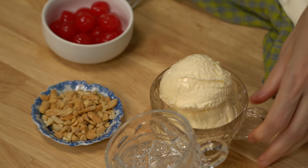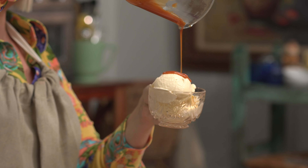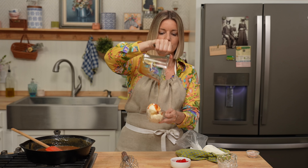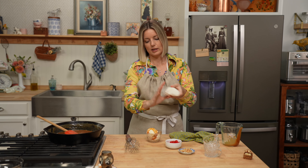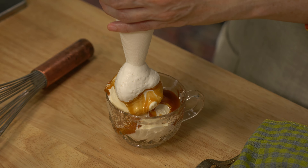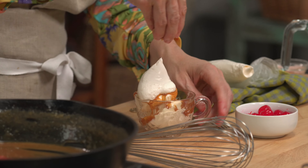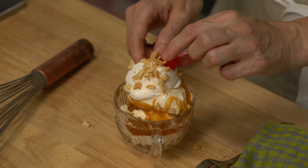And we can make a sundae! A little bit of ice cream. Still warm but not scalding caramel. That's what I've been using my punch cups for lately — how often am I making punch? Not all that often. How often am I making sundae? Pretty often. Whipped cream. Nuts. Cherry on top. Caramel sundae — I don't mind if I do.